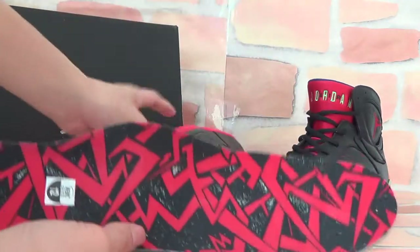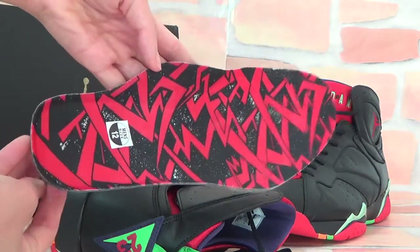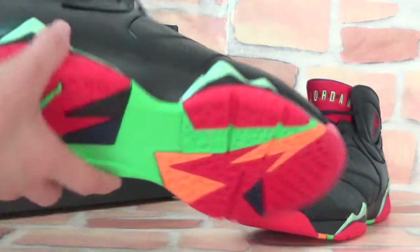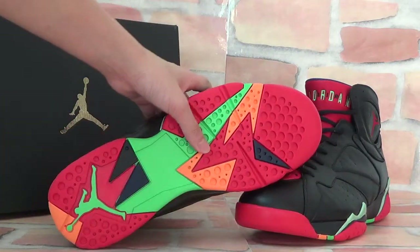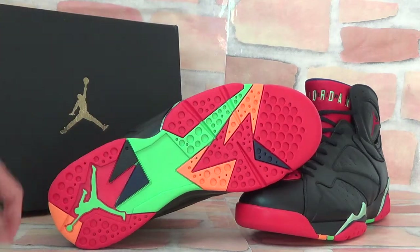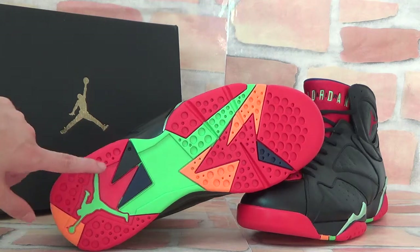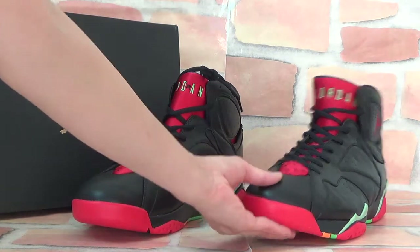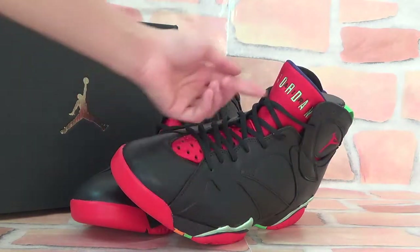You can check the insole — it's very fashionable! Now let's check the bottom. The bottom is colorful with so many colors: red, black, orange, and green. You can also see the green Jordan logo on the bottom — very nice.